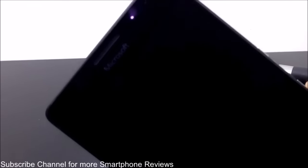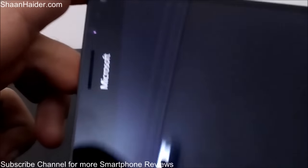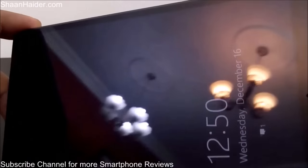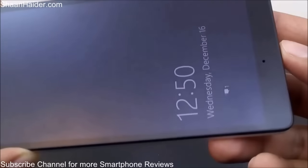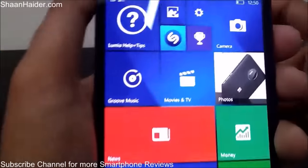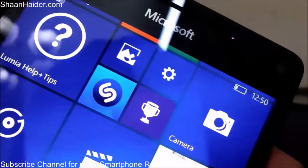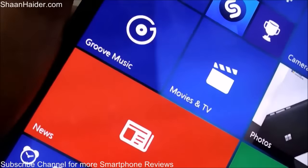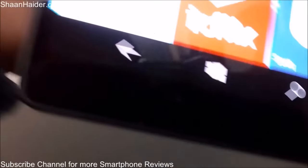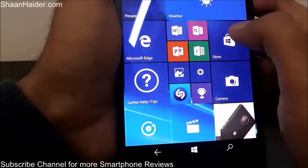So here we go — the screen is still looking pretty good. There's no scratch or any damage of any kind after using the keys. Let's load it up and check once again. As you can see, there is no scratch, dent, or any damage on the screen of the Lumia 950 XL after using the set of keys.